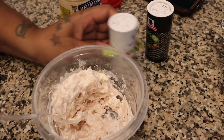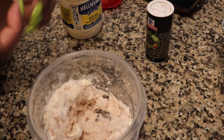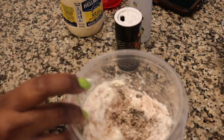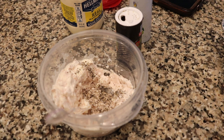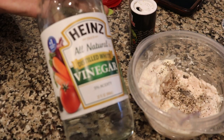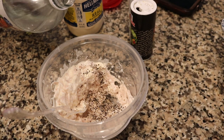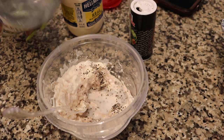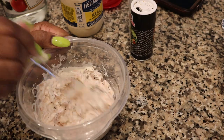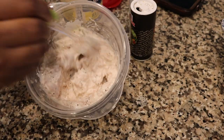Then you're going to get yourself some salt — pour some salt in there. And then you're going to get yourself some black pepper — pour some black pepper in there. So you've got your salt and your black pepper. Now you're going to grab yourself some vinegar, pour some vinegar in there. That's probably about 3 tablespoons of vinegar — I might add some more.